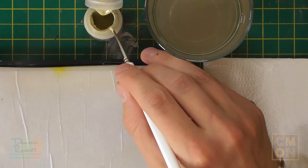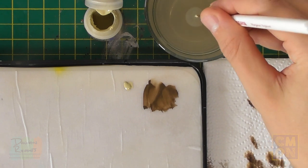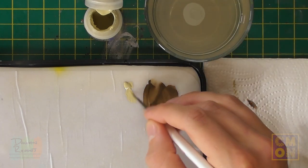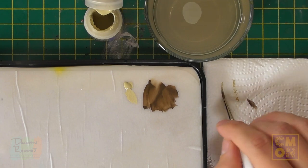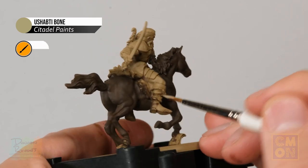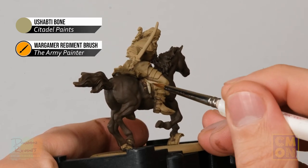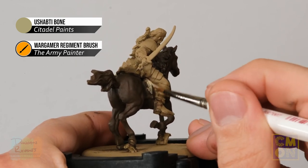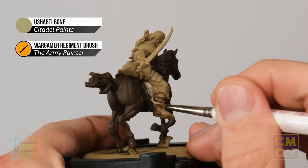Get some paint on the palette and thin it down with a touch of water to keep control and avoid losing detail. Load up the brush and then block in the saddle cloth detail. Because some of the brown from the horse has got on there, I'll need to apply two thin coats, just working my way up to the rider and going underneath the legs.